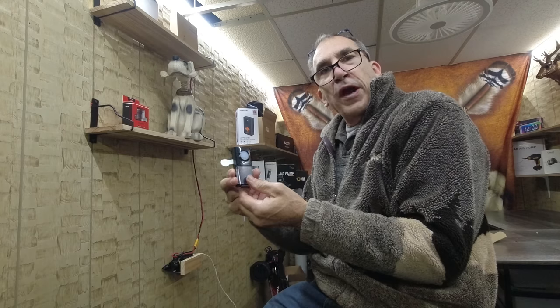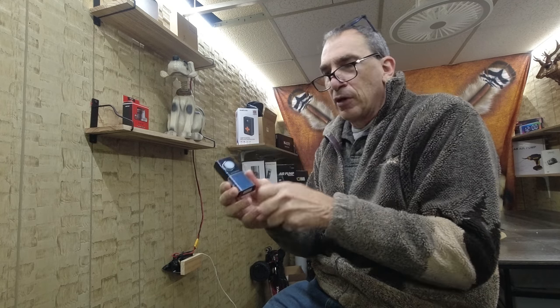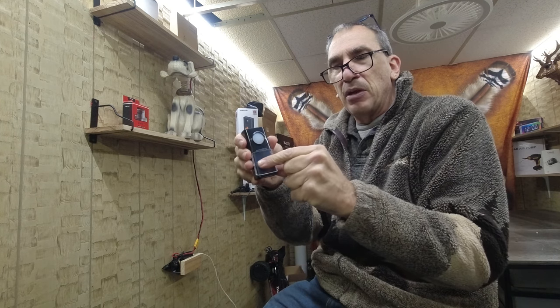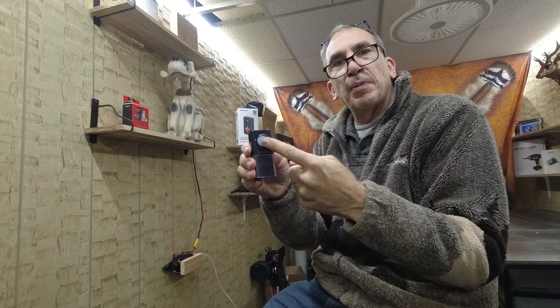Grab your transmitter and pull out the battery tab. If you want to put a name into the unit, take off the message box, put your name and a message in it, and cover it back up.